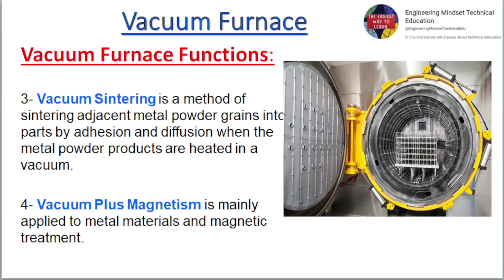Vacuum Sintering is a method of sintering adjacent metal powder grains into parts by adhesion and diffusion when the metal powder products are heated in a vacuum. Vacuum plus magnetism is mainly applied to metal materials and magnetic treatment.